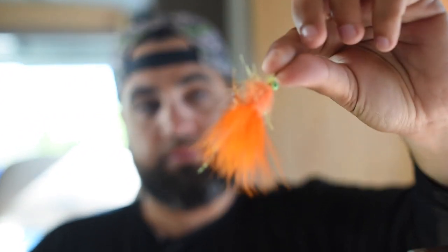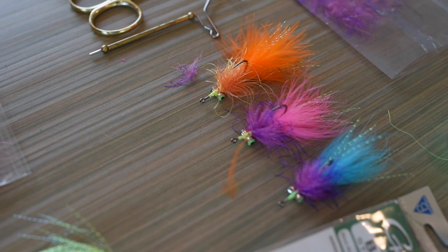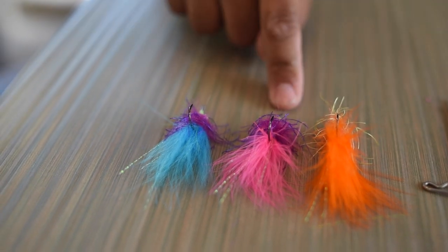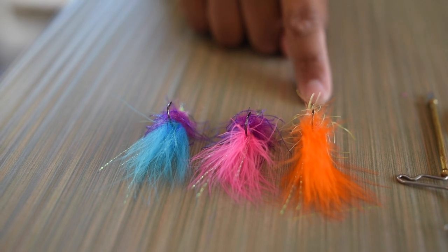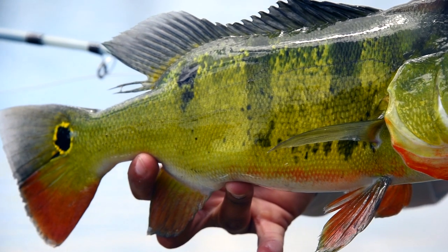That'll do it — another little peacock fly. These are the three main colors I go to when peacock fishing. I call them Cotton Candy, Sweet and Low, and Tootsie Roll — just for comedic value, but it works out.